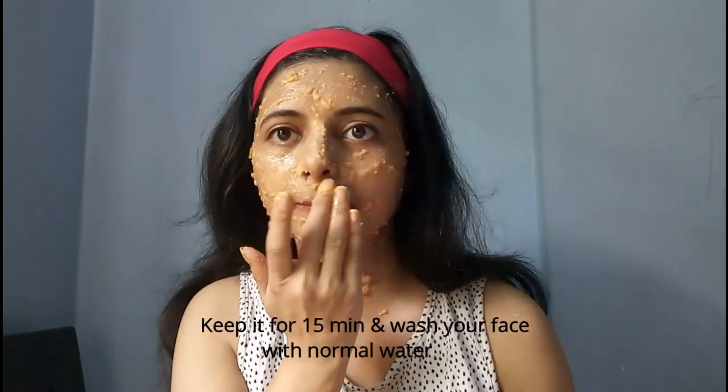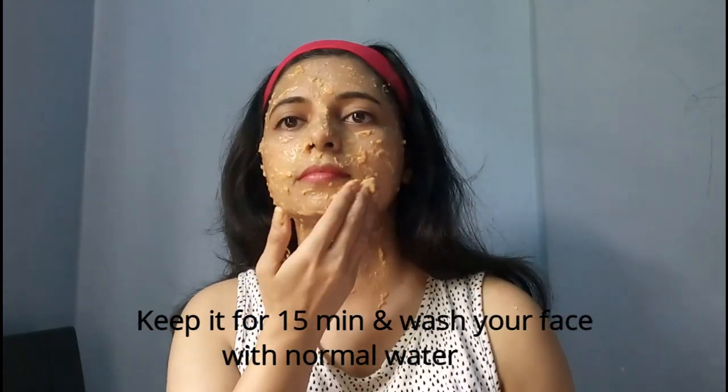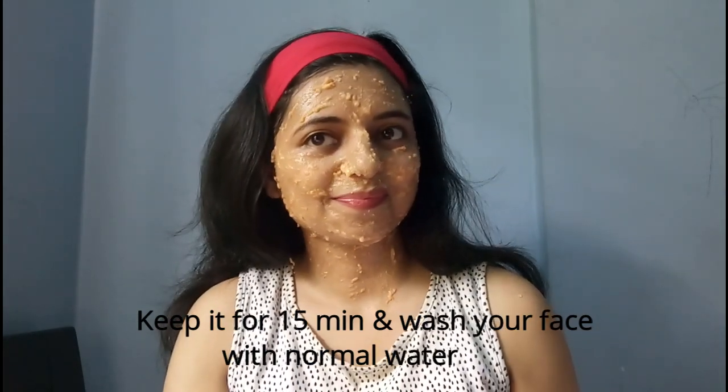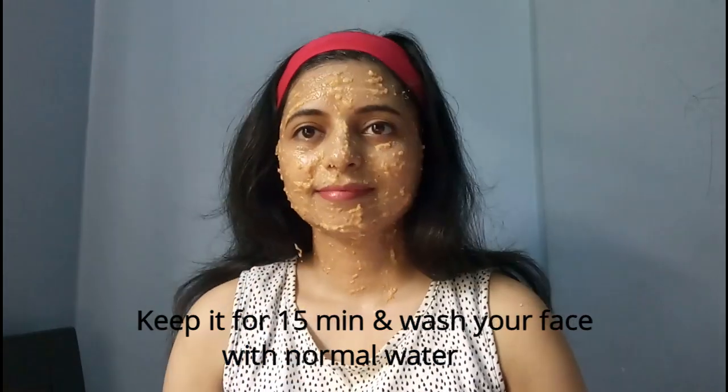Honey has anti-inflammatory properties that can aid many skin conditions, improves the skin's appearance, and keeps the skin looking young. Tomato facial is the most safe and effective way to achieve a bright and fair skin tone. This tomato facial at home can give you much better results than a facial in a parlor, and you will see an instant glow on your face after this facial.